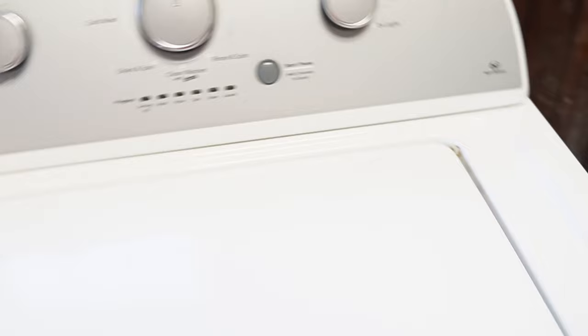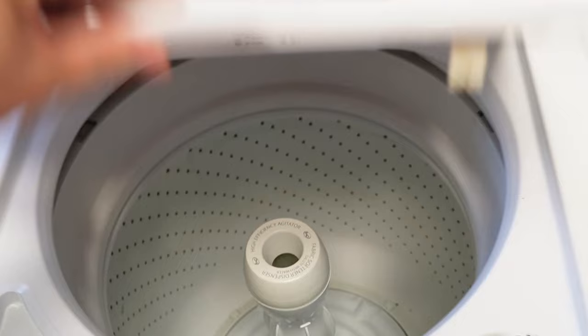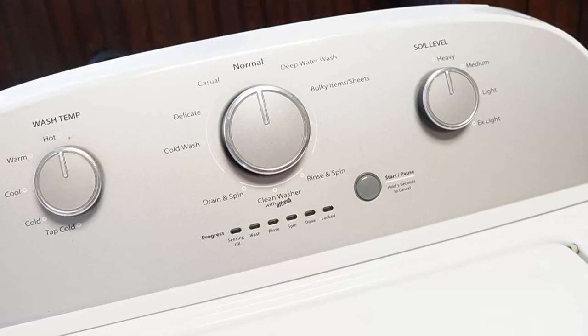Now that we've done the first reset, let's go ahead and attempt to recalibrate this washing machine through the calibration mode. This is a must-do if you've installed any new parts on the washing machine, from a board to a balancing rod.